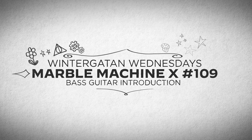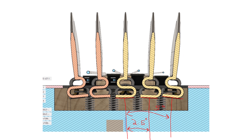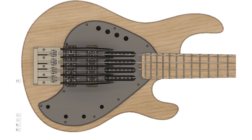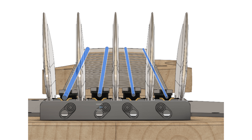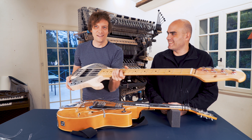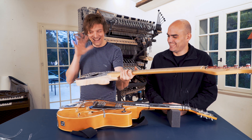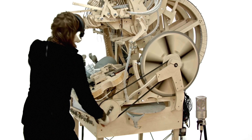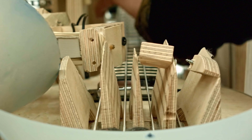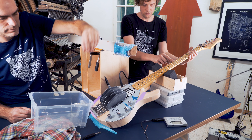Welcome to this first introductory video about the Marble Machine X custom bass guitar. This project has been long in the making and has been driven by Carlos and Phil. Professor Phil has done an amazing design job with these marble guiding fins and we will look at them closer in an upcoming episode. One of the most important design changes we're making on this new bass compared to the first machine is that we're using four pickups, one pickup per string, which means we will have four audio signals going out from the bass guitar, allowing us to use individual noise gates per string.